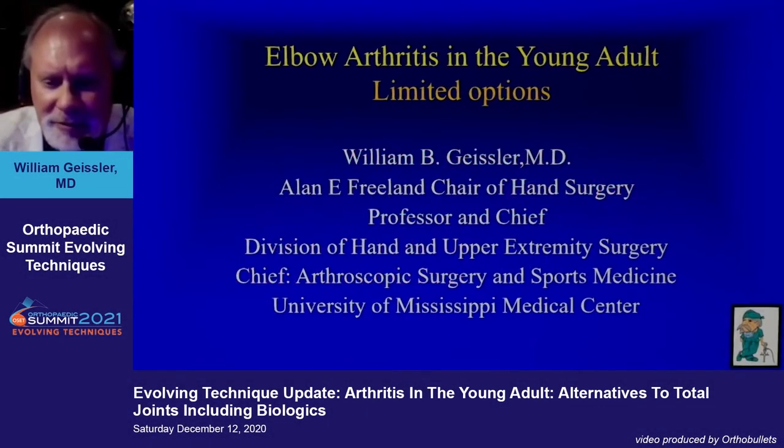Well, greetings from Jackson, Mississippi. I'm kind of an older guy, so I'm not sure I can really talk about young problems, but we'll talk about elbow arthritis in the younger population.